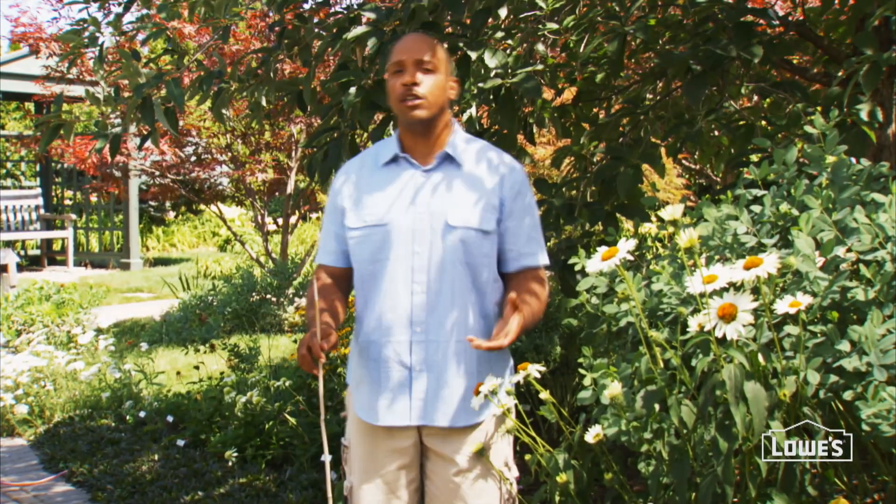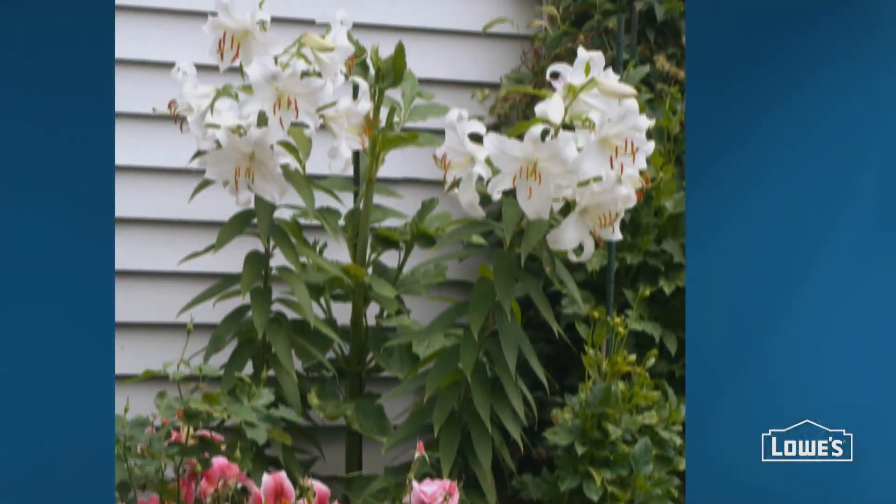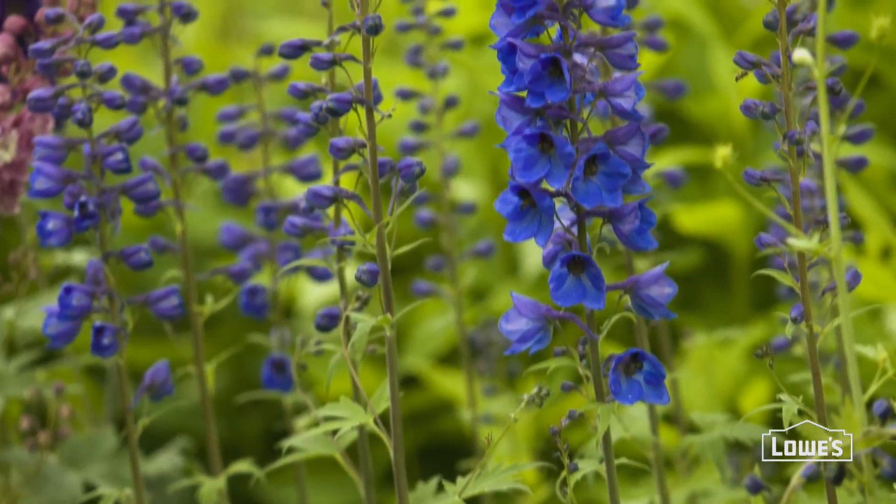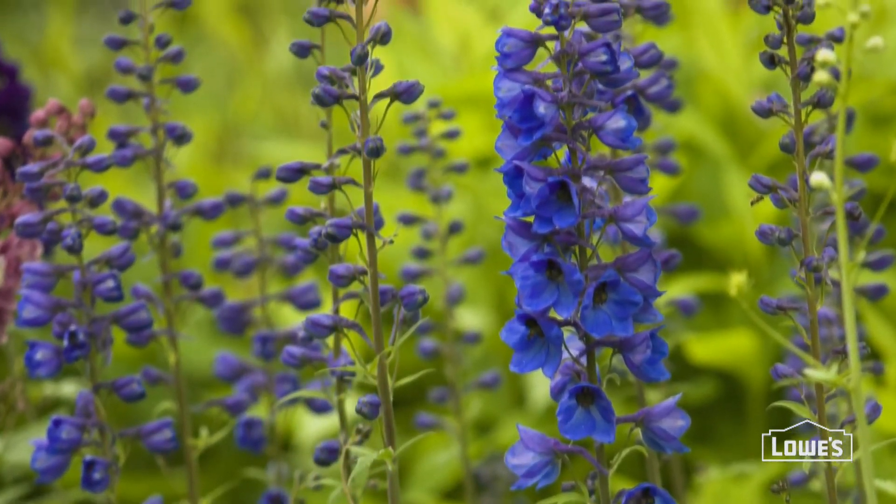Tall flower-top perennials require staking to keep them from falling over. For example, lilies, hollyhocks, delphiniums, and other tall stem perennials can become top heavy and fall over in high winds or heavy rains. Stake them using wood, bamboo, metal, or plastic. You'll find what you need at your local Lowe's Garden Center.